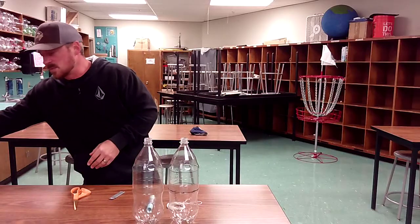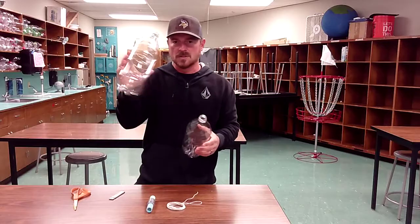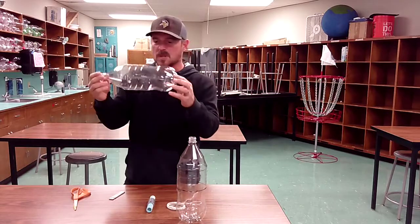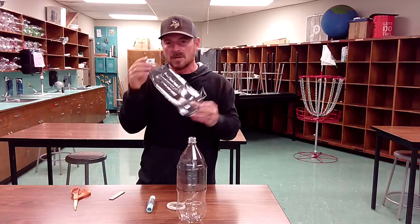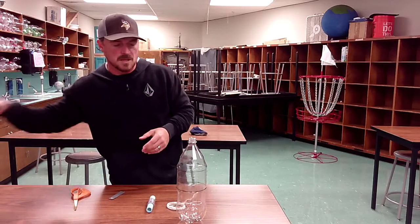So you guys received two water bottles — two liter bottles. One of them, I want you guys to make sure that you keep it pristine. Do not puncture this bottle because this is going to be the motor. It's going to be under high pressure, so you do not want to put any holes, nicks, or weaken the sides of that first bottle.